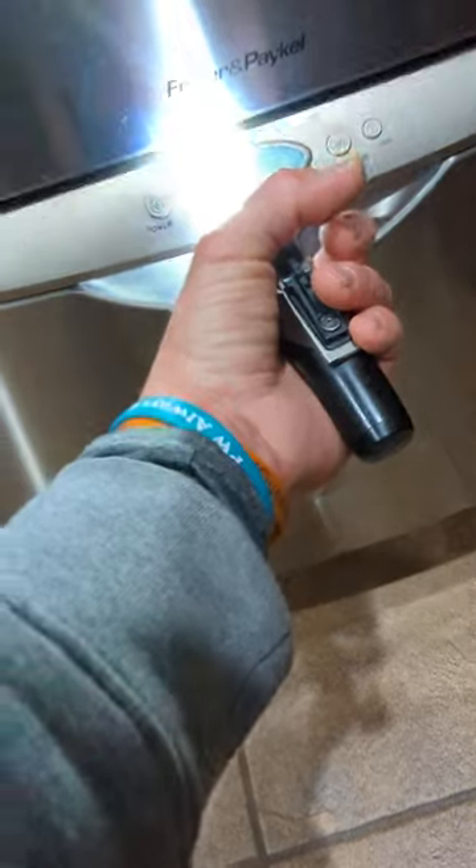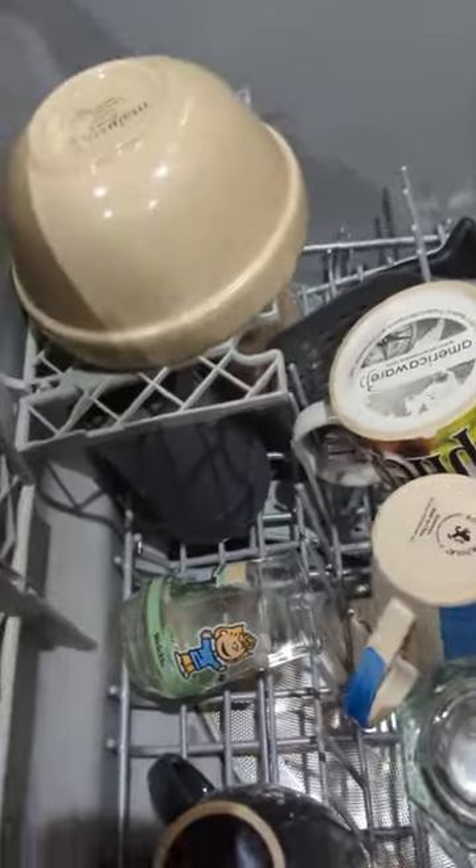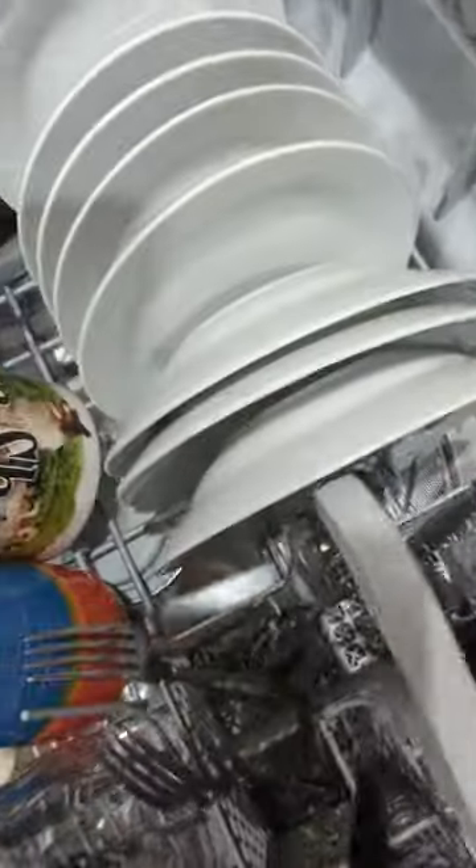This video is next in line from my previous Fisher Paykel dishwasher fix, where I had an F1 code and I had water underneath the dishwasher.